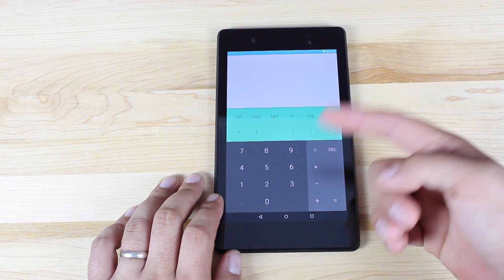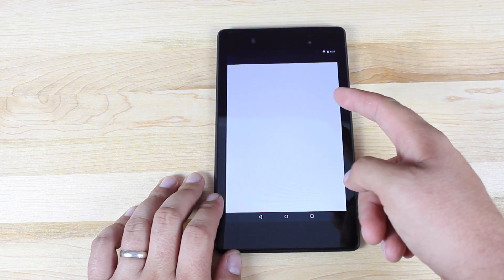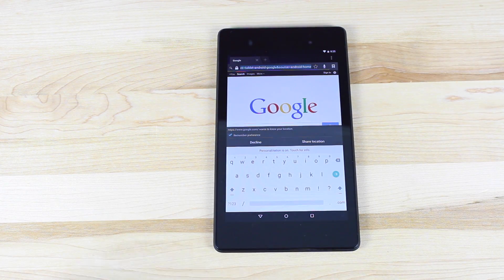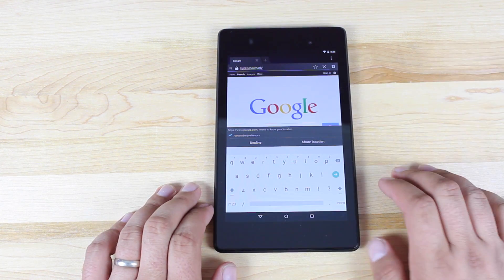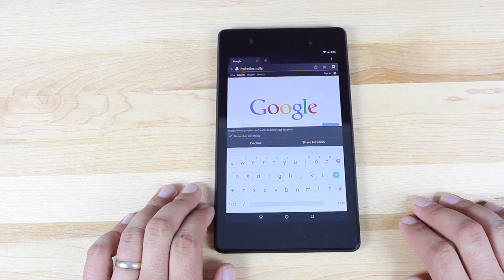Opening the calculator, you can see this material theme. Then opening the browser and bringing up the keyboard, you can see the difference — we do have a white keyboard, not a dark one. There's a bit of swipe action. The letters look a little larger, making it easier to read.